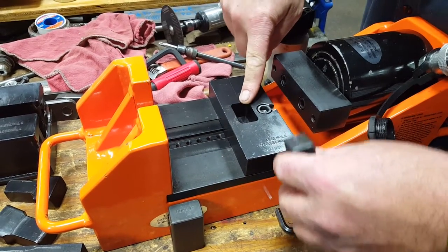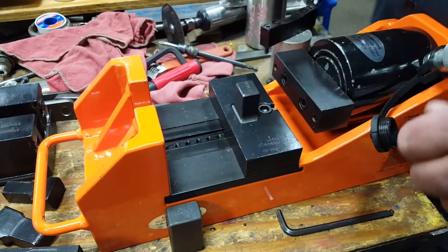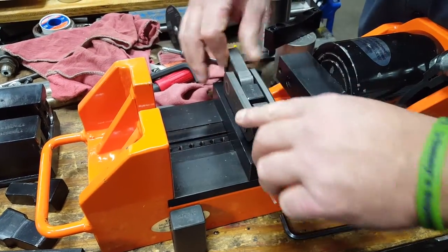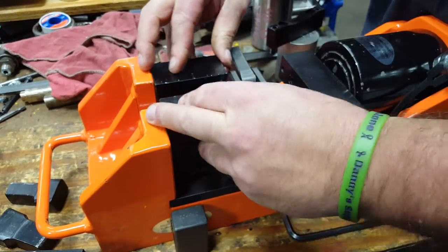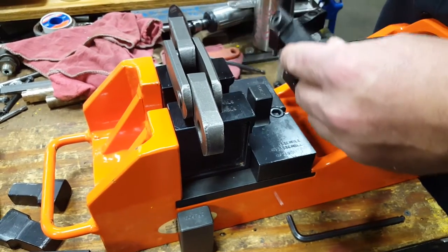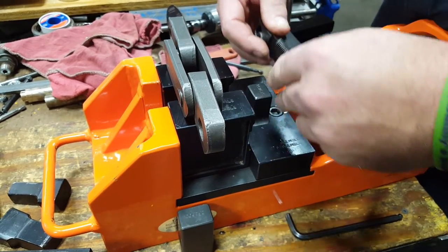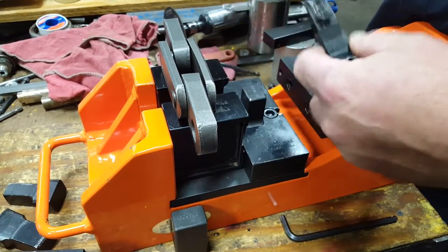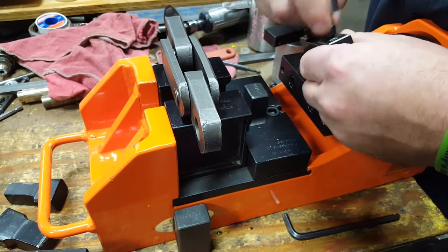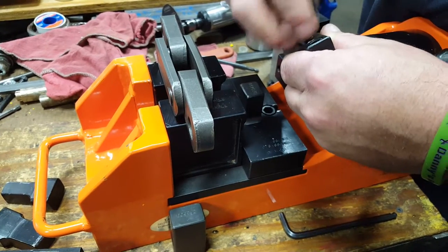We're going to be disassembling the DF-3498. On the DF-3498, you need to put the washers behind the heads of the bolts. You need that little extra space.